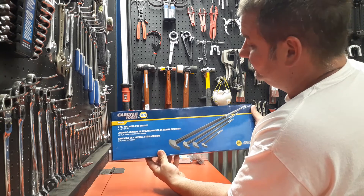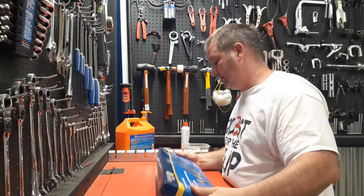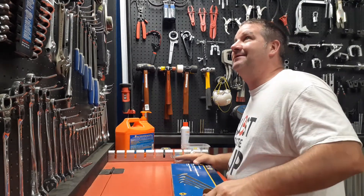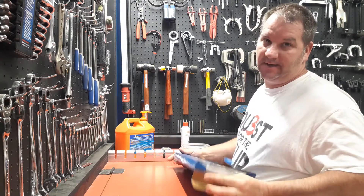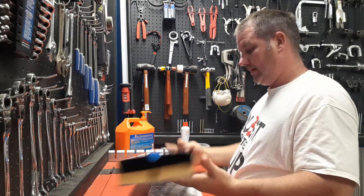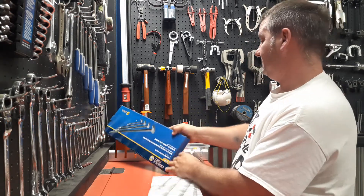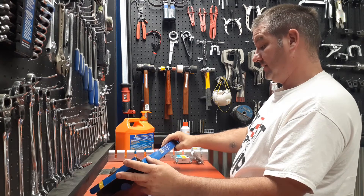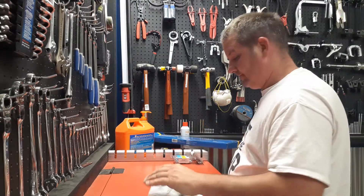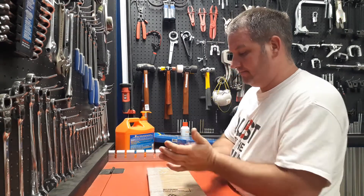These were about 80 bucks. I was gonna get the Snap-on ones — Snap-on was I think $239 or $279, something like that. I saw the Carlisle ones and said let's try them. These are made in India.